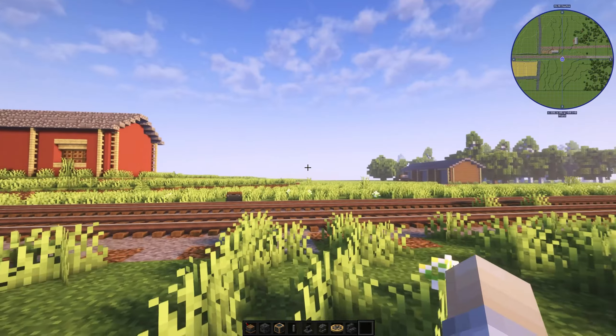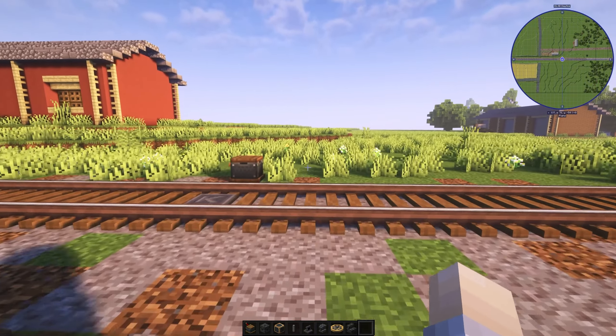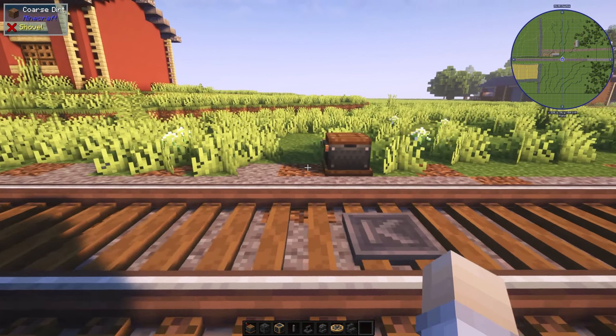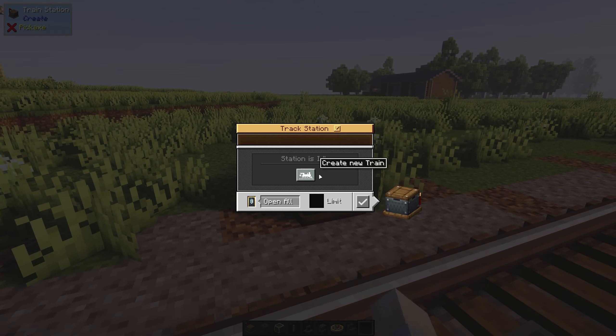Now let's build. For disclaimer, this is not gonna be a 100% accurate model. It just isn't practical, but I'll try my best to make this train evoke the Hogwarts Express aesthetic.